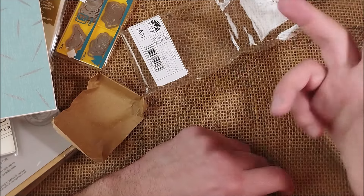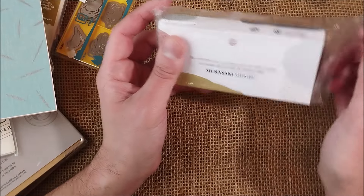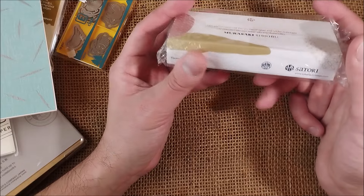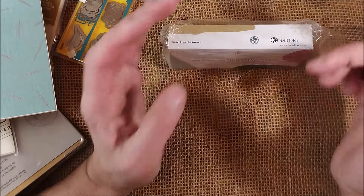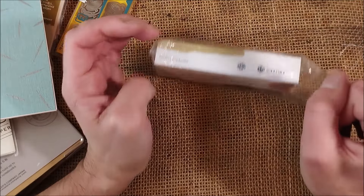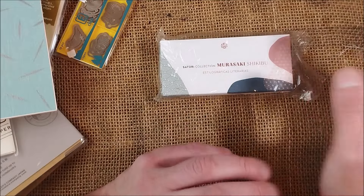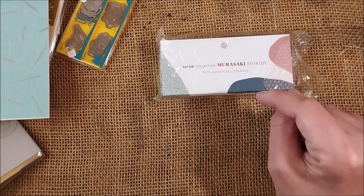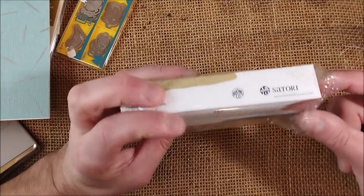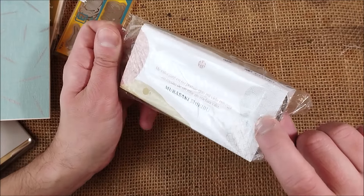I'm trying not to buy too much ink and to use what I have. It's somewhat inspired by — or at least similar to — what Washi Squirrel is doing on his channel, where he's trying to reduce his ink collection. I'm doing something similar but with a slightly different approach, and maybe I'll make a video about that someday, if I can promise any video to you.